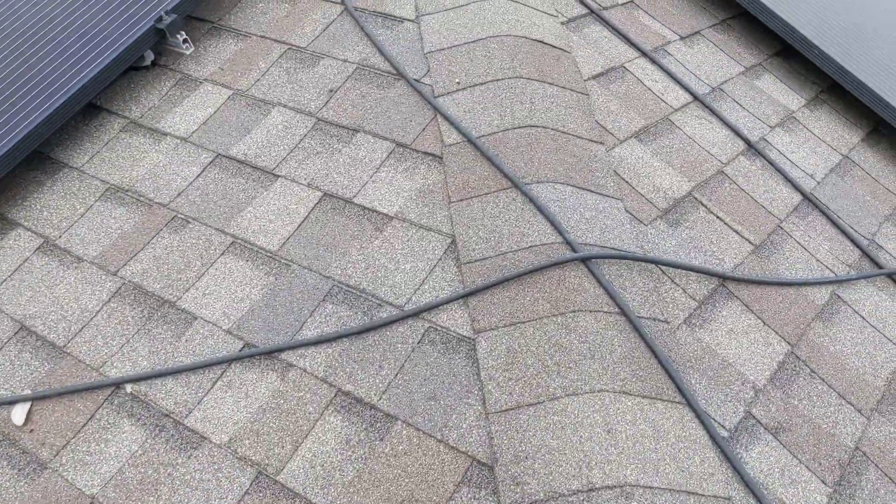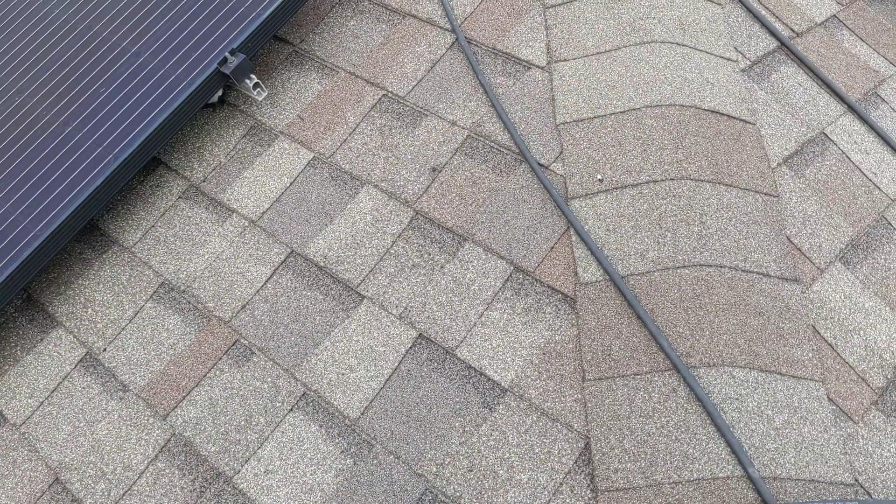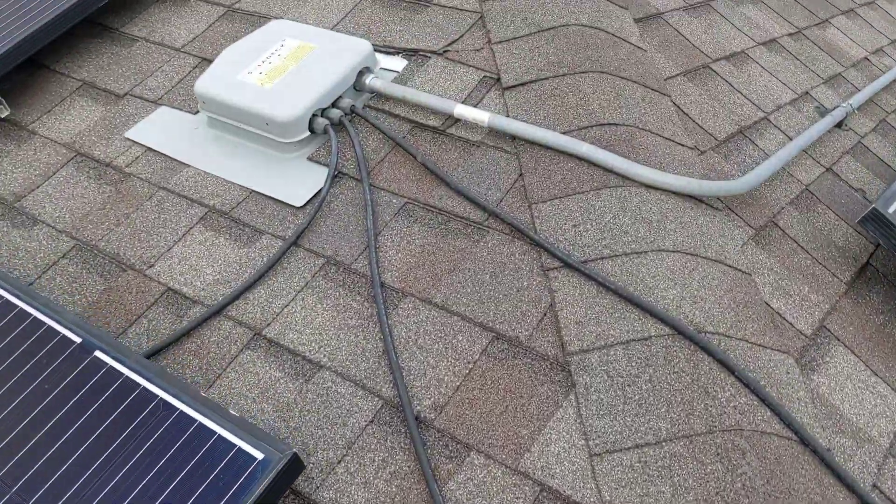Now the cabling here on the roof — that might be an aesthetic thing, but nowhere in the neighborhood do I see anybody else with cabling on the roof. It should be run through the attic crawl space.